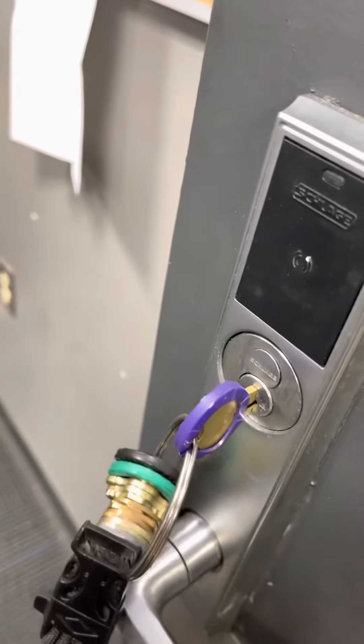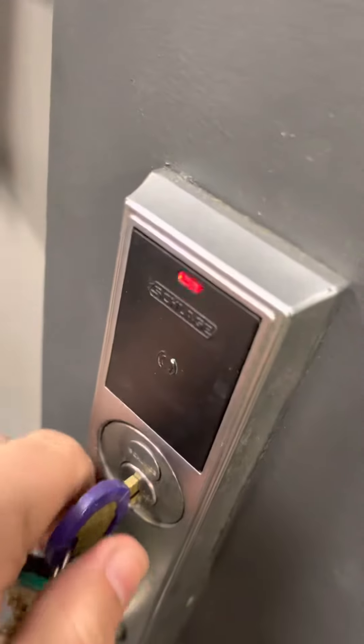The only thing easier than using that would be your badge if you have that type of door. But people, it's not hard to turn the key.